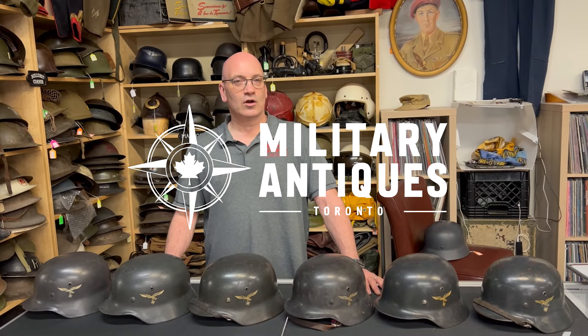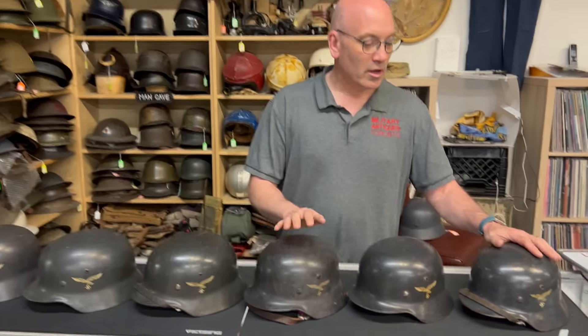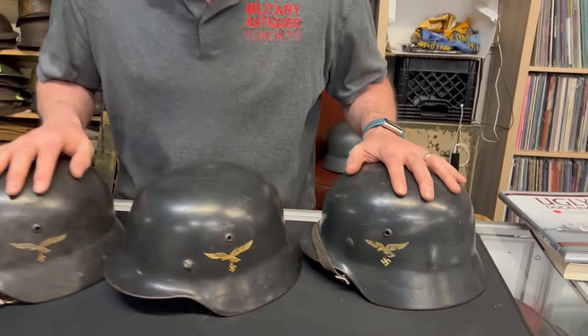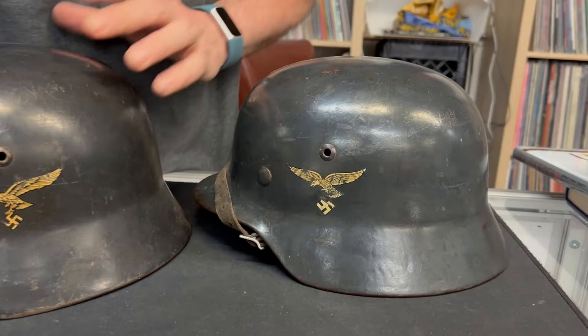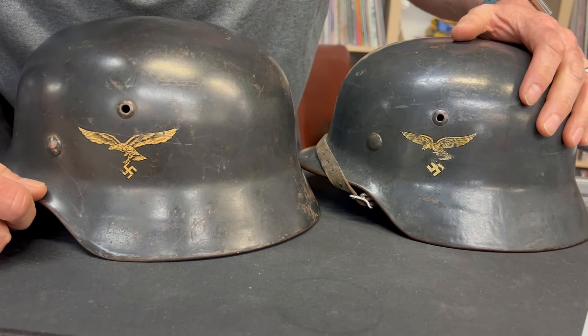Hi, I'm Dave from Military Antiques Toronto and today I'm going to discuss some of the M35 Double Deco helmets that I have in stock. This one is a nice early droop-tailed eagle compared to say this eagle, which you'll see doesn't go down as far. It's not the same.